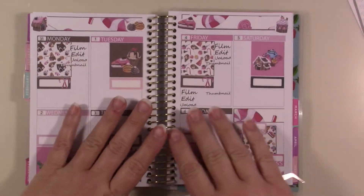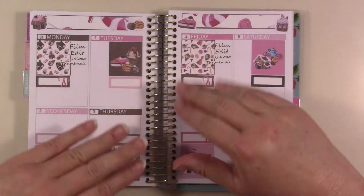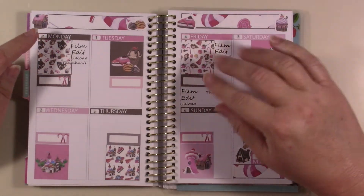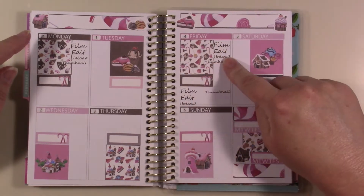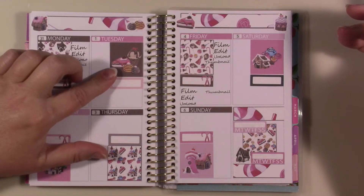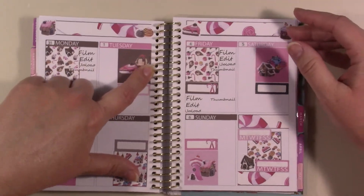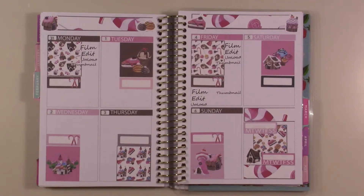On the rest of the days when I do have film, edit, and upload to do, there will be stickers for those. If it's two videos in a day — one on each channel — it'll be set up this way, and if it's just one video it'll be this way. On Tuesdays I have a live Bible study on my other channel. So for this week — or next week actually, the 31st through the 6th — that's how it's going to look. Already in February planning, but that's the way life goes.